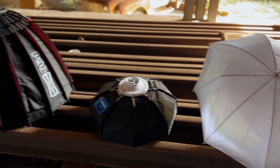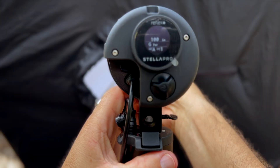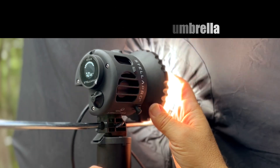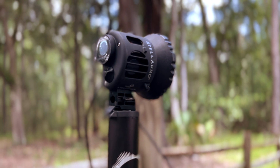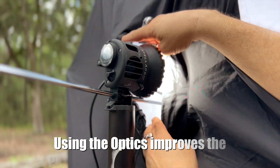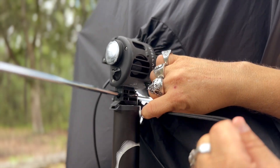You have some key diffusion options when it comes to shooting the Stella. One is by using an umbrella that conveniently fits into the umbrella bracket that's built into the flash. With the lens on, it should hold that umbrella a lot better.